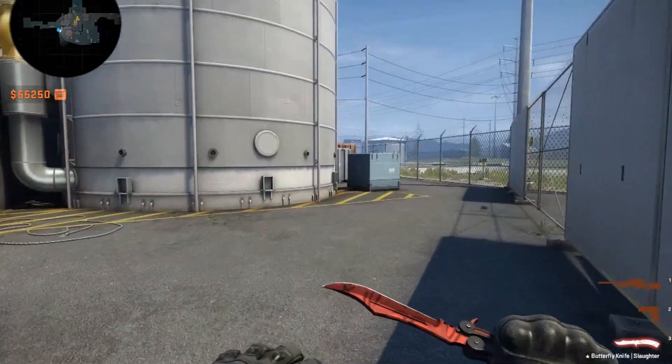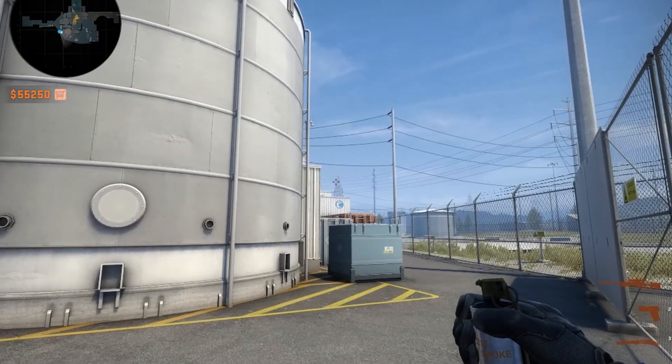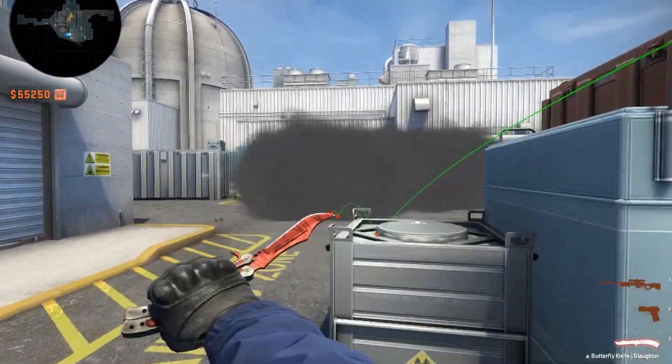Alright, smoke number three, very easy. You stand here, you look at this crane - the left side, top of the crane. Aim there, run, throw. Very nice. Das is good. That's three outside smokes.